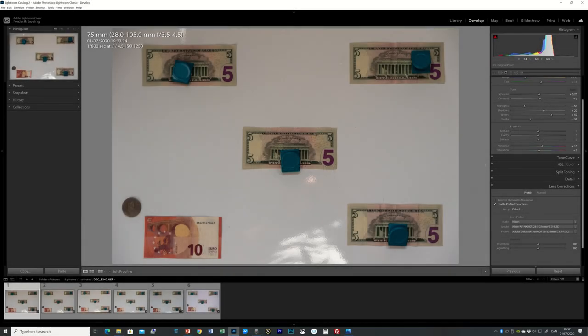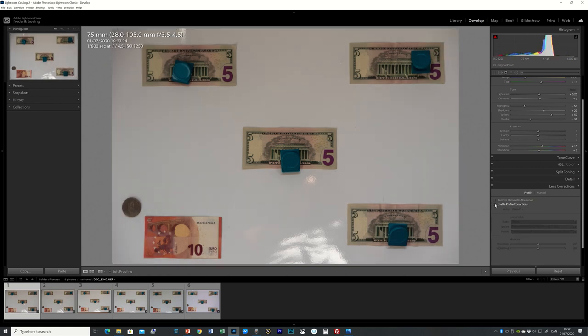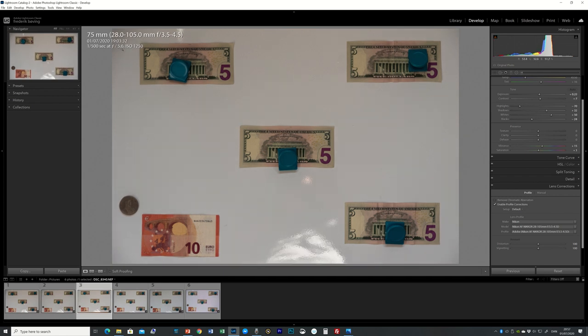To test the lens at different apertures, I shot five images of a whiteboard with dollar bills and a euro note. The only correction applied was enabling profile corrections in Lightroom to address light fall-off, which is especially visible at f4. Since that's something you'd normally do anyway, I thought it fair to apply it. Other than that, these pictures are largely unedited.